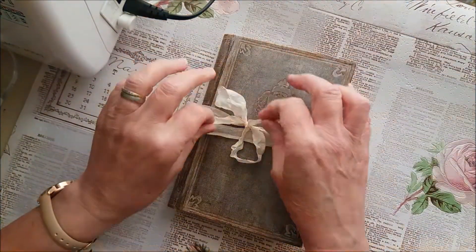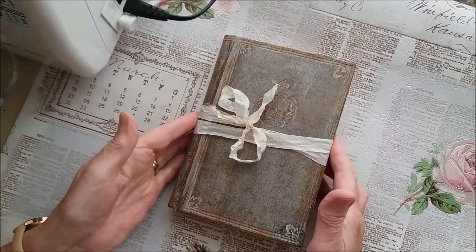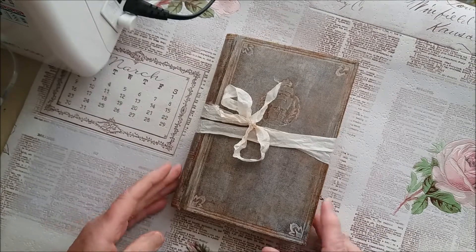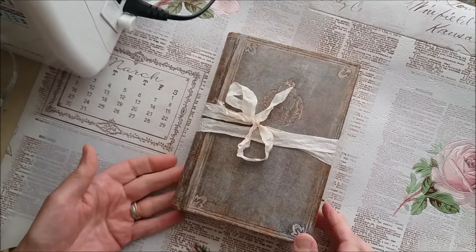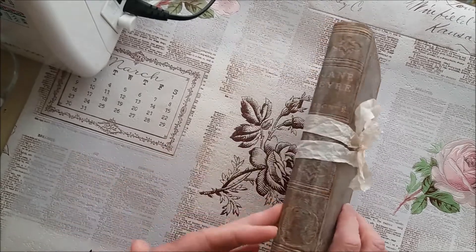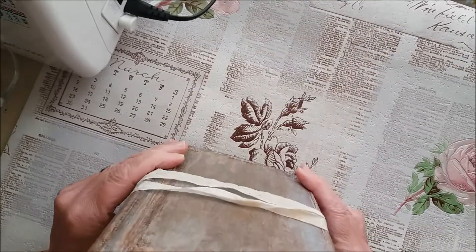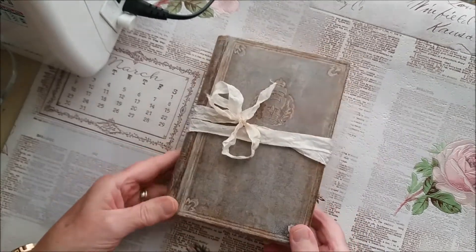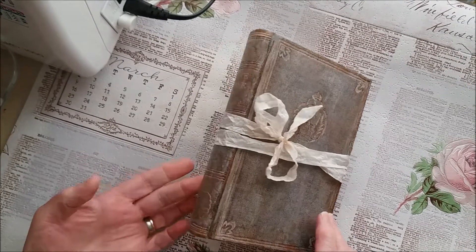Hi everybody, it's Marie here. I'm back to do a journal share with you. It seems that every time I say I won't be doing anything for a while, I end up doing something else. So this is something I've just put together this week — I wasn't sure whether I'd get it finished, but I did, so I thought I'd share it with you before I go away.